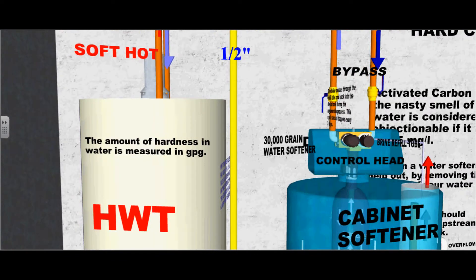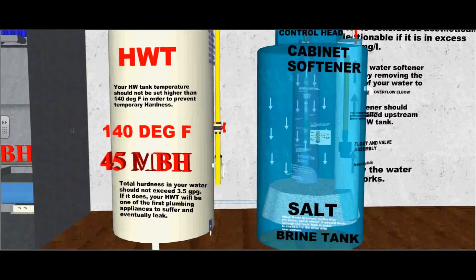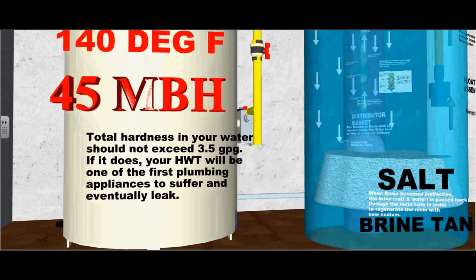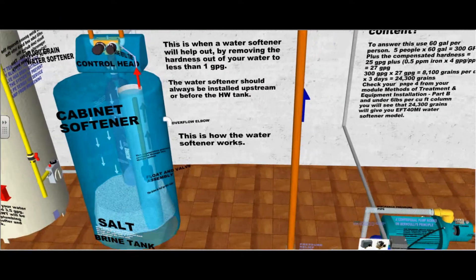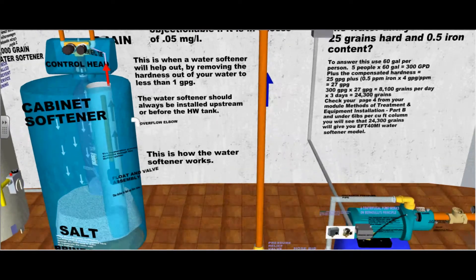The amount of hardness in water is measured in grains per gallon. Your hot water tank temperature shouldn't exceed 140 degrees Fahrenheit in order to prevent temporary hardness. Total hardness in your water should not exceed 3.5 gpg. If it does, your hot water tank will be one of the first plumbing appliances to suffer and eventually leak. This is when a water softener will help out by removing the hardness to less than 1 gpg.